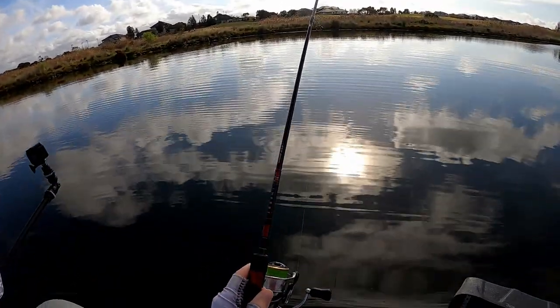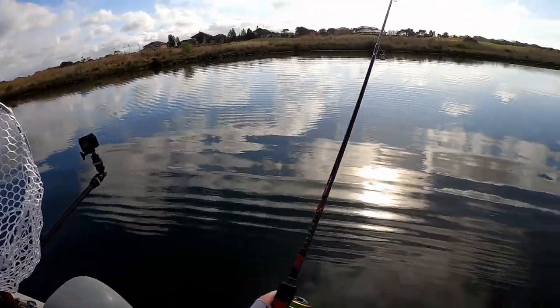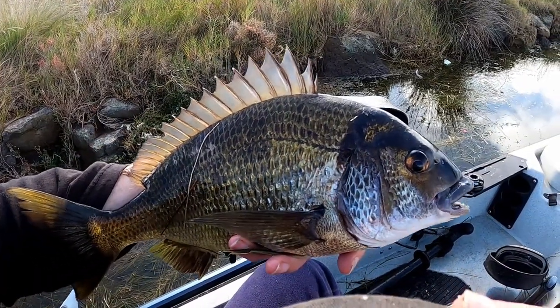I haven't got that drag set too loose and look what it's doing — it's going on massive runs. That is a ripper fish, number two for the day.